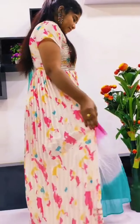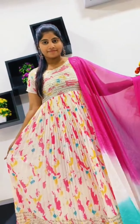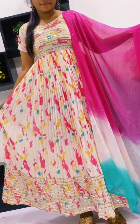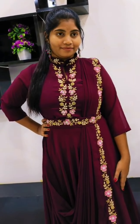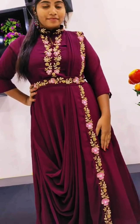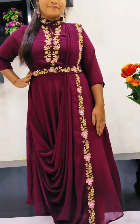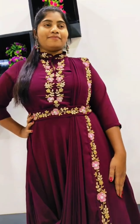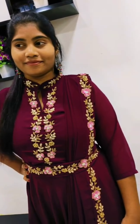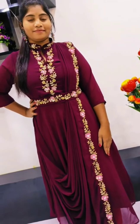Color combination – print and back. Next color and wine color. This is the designer piece – dark wine color.